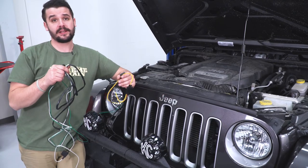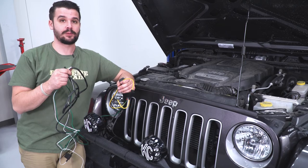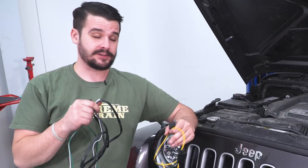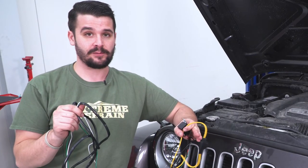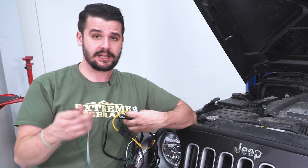Our next step is to find a clear path for our wires in the engine bay. It's key to keep these away from anything that's moving or hot. There are multiple different ways you can run it, but just find yourself a nice grommet in the firewall to pass your switch through and you're good to go.